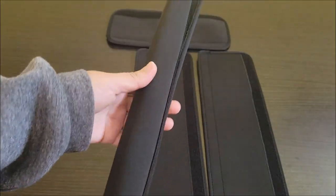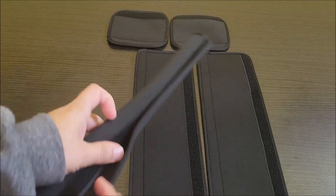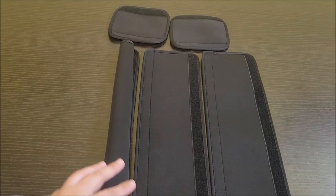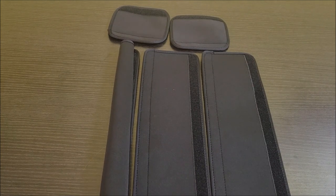I actually already have a set of these and love them. The reason why is because I have kids and they don't wipe their hands — they go for the fridge door and seem to leave prints or juice or some kind of sticky stuff on those handles. This protects that, and these are washable, so if they start to get dirty I just put them in the washing machine.